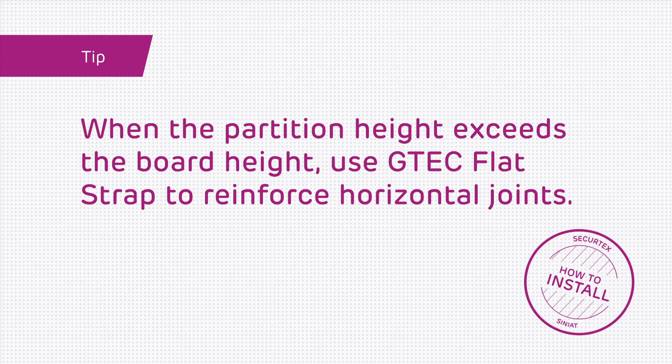For security, fix to studs at a maximum of 300mm centres. Vertical board joints must be staggered between board layers and between opposing sides to maintain fire and acoustic performance. Where the partition height exceeds the board height, reinforce all horizontal joints using GTEC flat strap. See the Cineat drywall manual for more details.